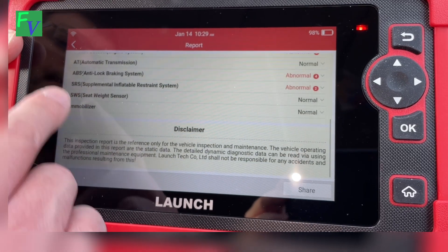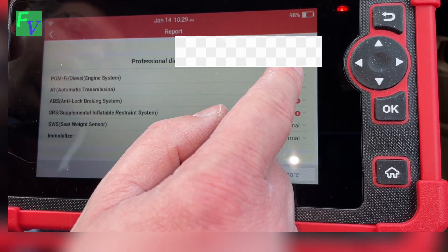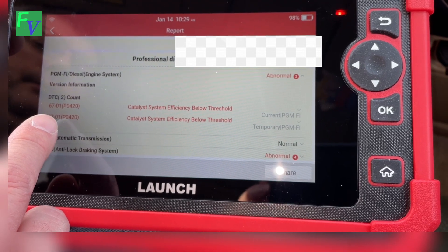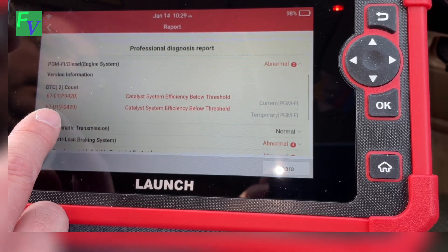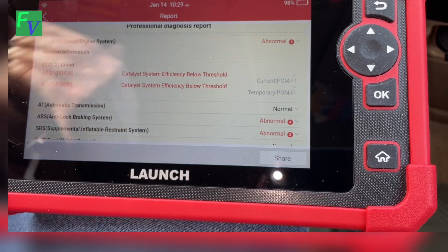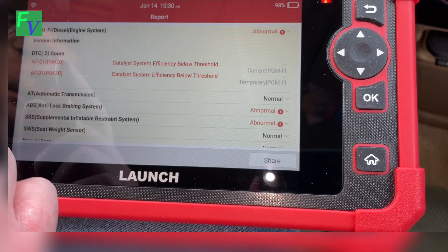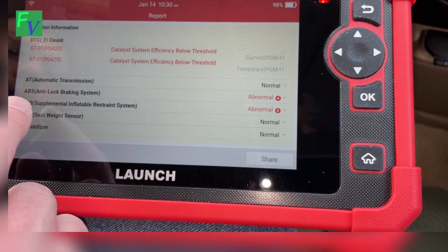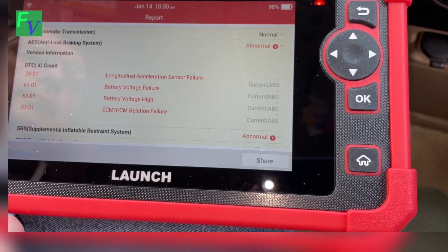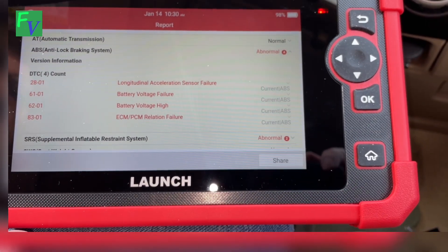I'm seeing some abnormals here. So before I start touching those, let's look. Here's our disclaimer. Let's click on abnormal and see what this says. Here's our codes — P0420, technically. When you see an OBD-II code, that's generic, so to speak — it could be your O2 sensor, it could be your catalytic converter gone bad. There's also a sensor failure, battery voltage failure, and relation failure — so that's interesting, I'll have to look into that.